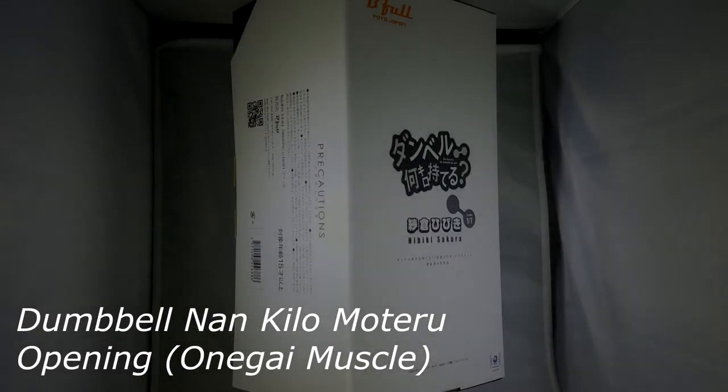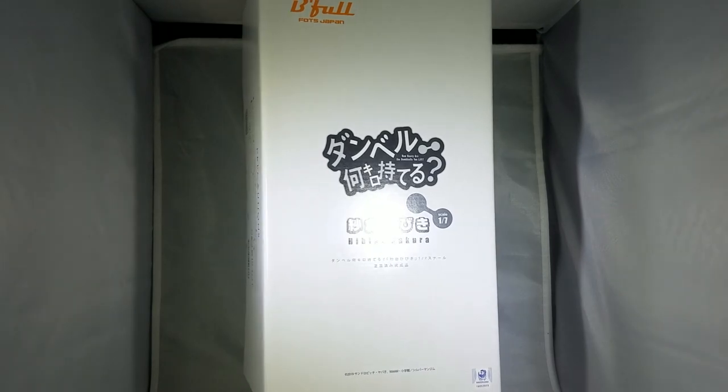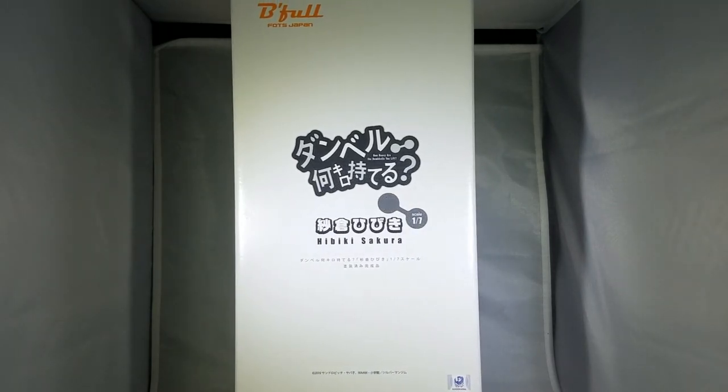Hello, I'm the Gamer from Gamer Smash Bros. 101 here. So I'm going to be unboxing today a figurine from the anime How Heavy Are The Dumbbells You Lift.